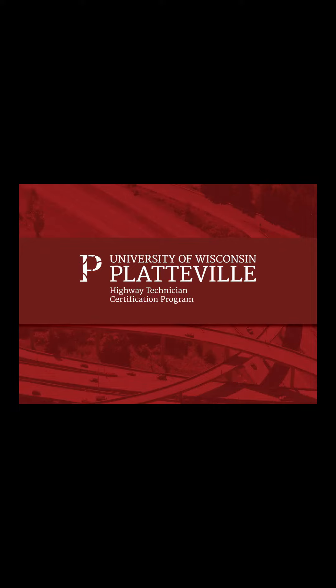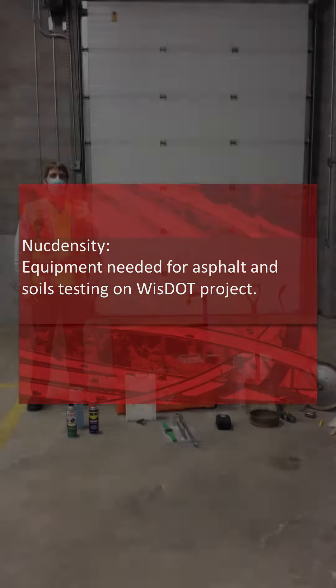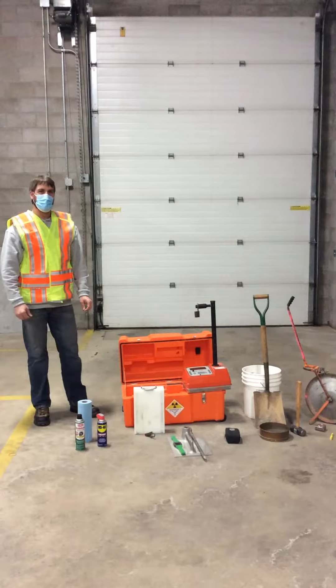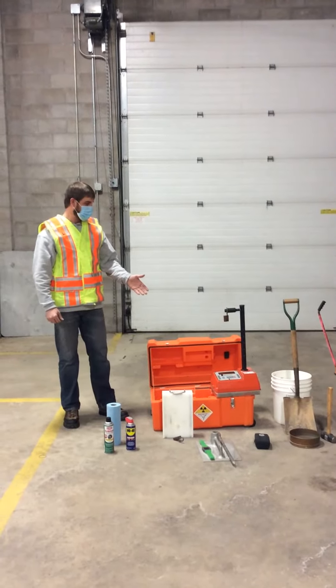The University of Wisconsin-Platteville Highway Technician Certification Program — Nuke Density equipment needed for asphalt and soils testing on WisDOT projects. Hello and welcome to the online Nuke Density training videos. In this video, we are going to show you what you need to have for testing equipment in the field to test HMA and soils.